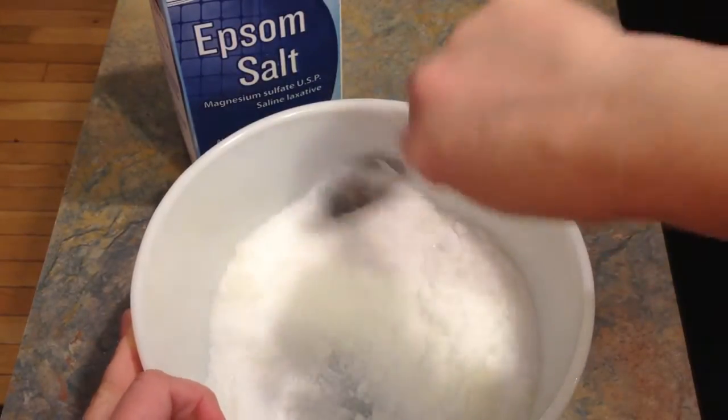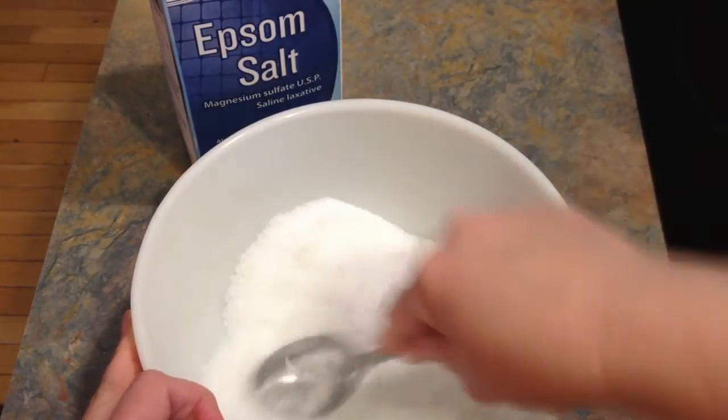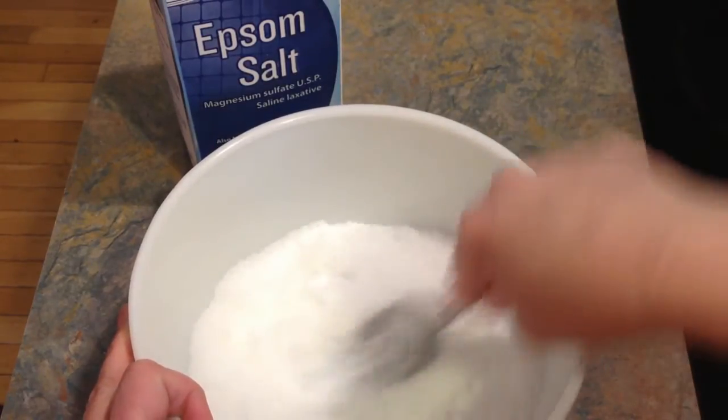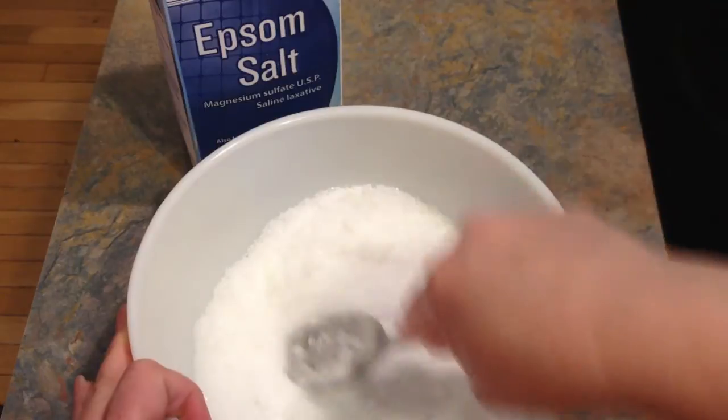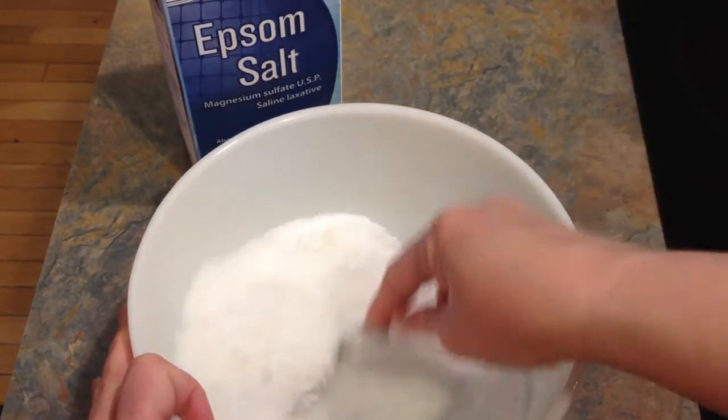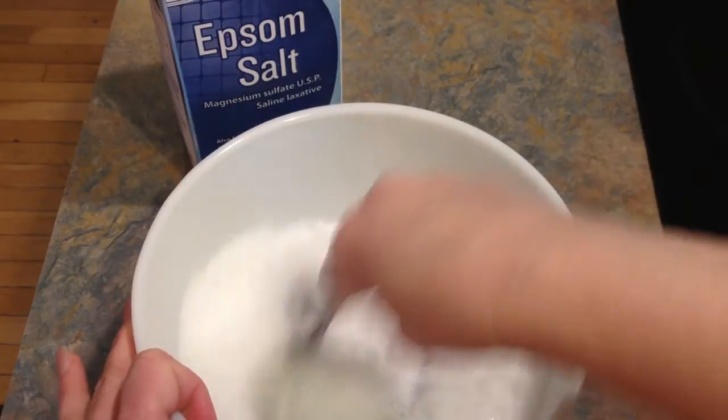Another one I really like is grapefruit, and of course peppermint, lavender — all those are nice. But I'm thinking this is my favorite right now, the orange. Sweet orange, it's called. They have two different oranges.